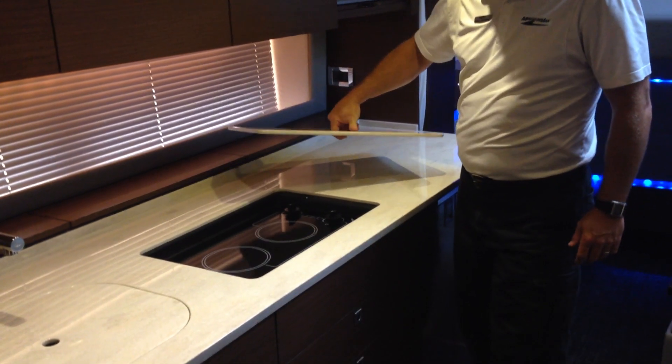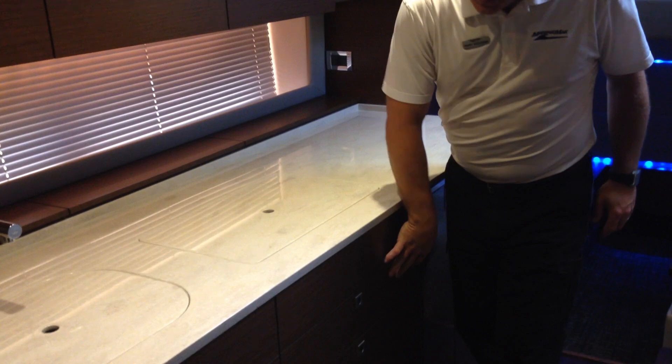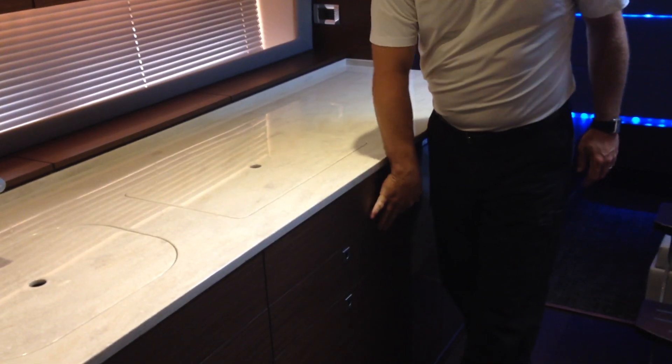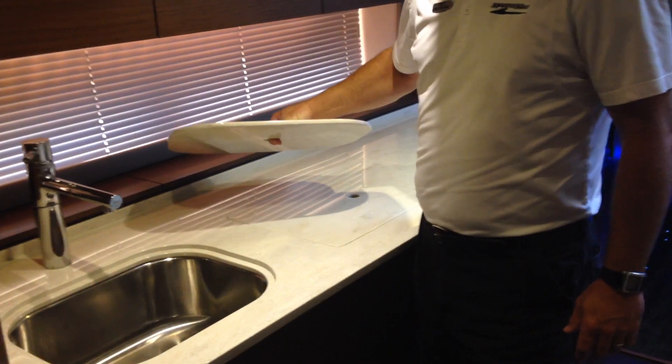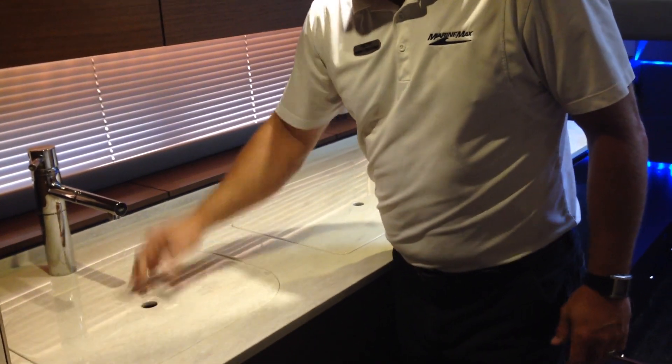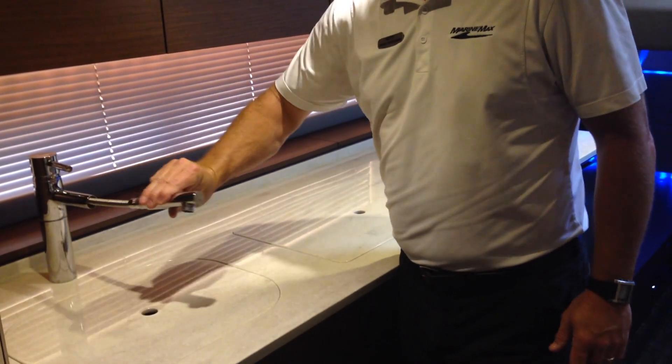Underneath this piece of solid surface you've got a dual-burner electric stove. There's lots of drawer space below for all your silverware and utensils. And there's a covered stainless steel sink with a single-handle operation faucet and a pull-out sprayer.